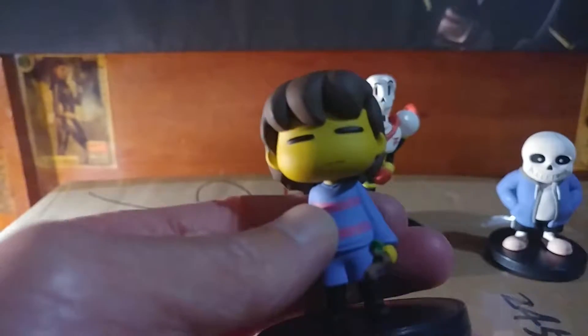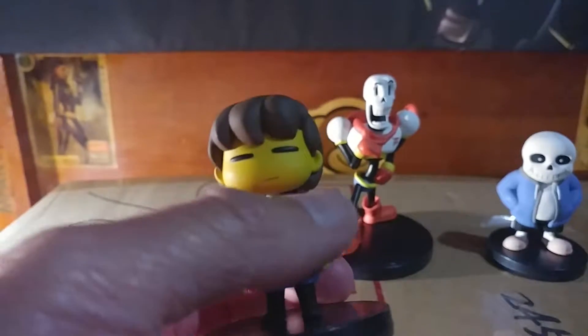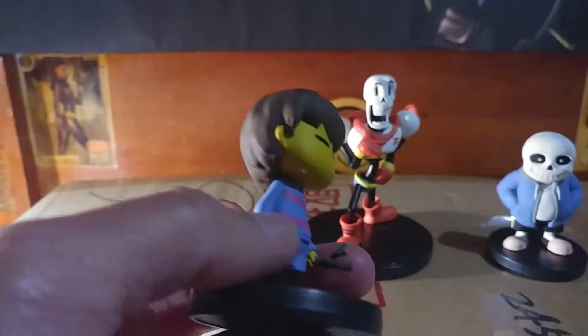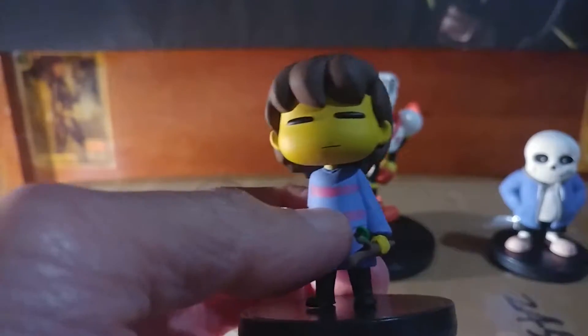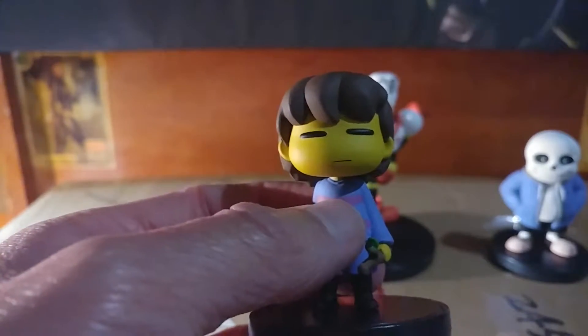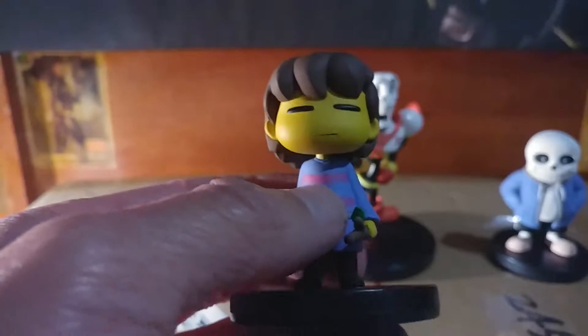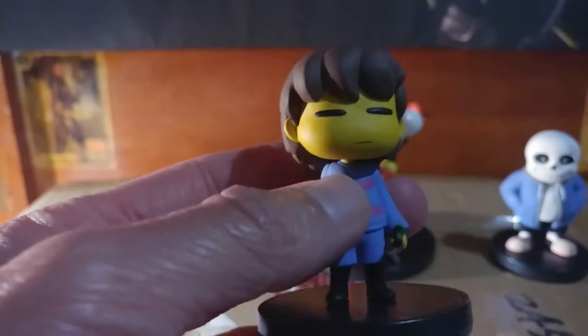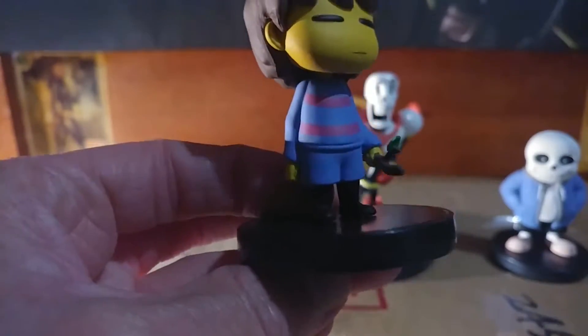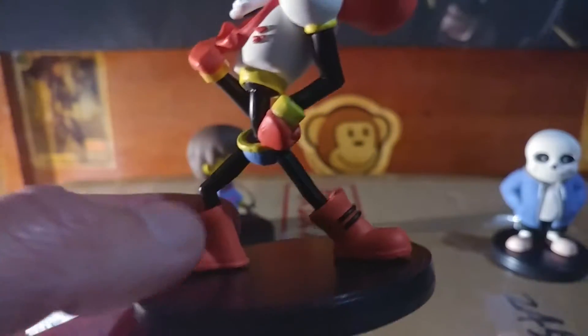This is the first time I'm opening and seeing these — sorry for my over excitement, but these are actually kind of awesome. I played Undertale maybe a couple months ago for the first time. I was streaming and someone was watching me play, and she didn't spoil any of it, which was really cool. I fell in love with these characters, and seeing them in 3D — they really did a good job.